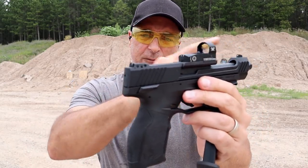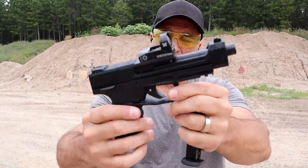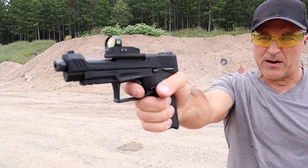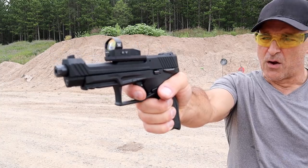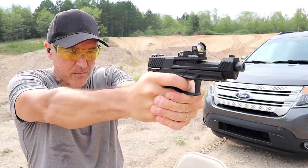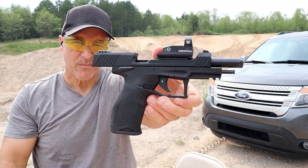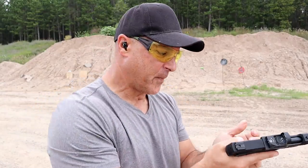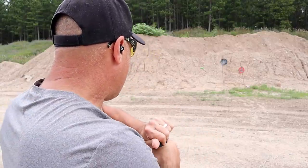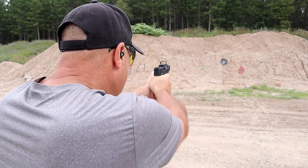It has adjustable rear sights and a pinned-in front dot — both are metal. MSRP is right around $485. It has a single-action striker-fired trigger with a nice reset right there. It also has an ambidextrous thumb safety. Cool handgun, and I think Taurus did a very nice job.